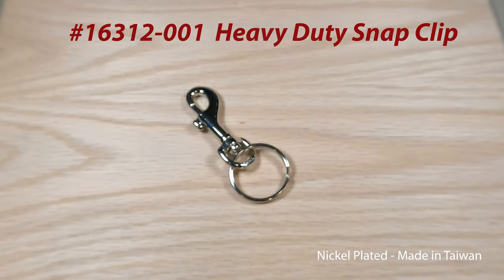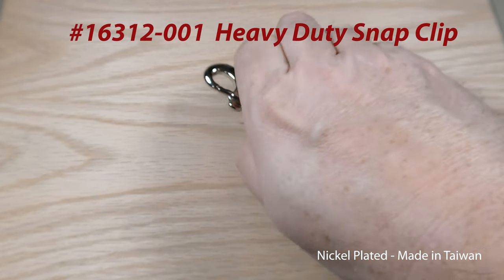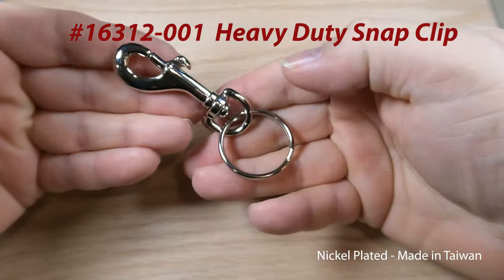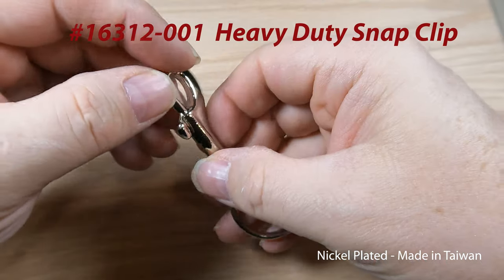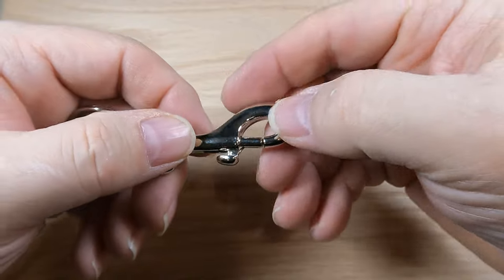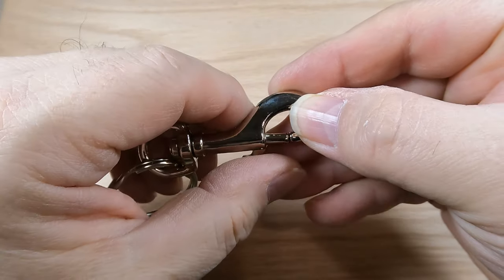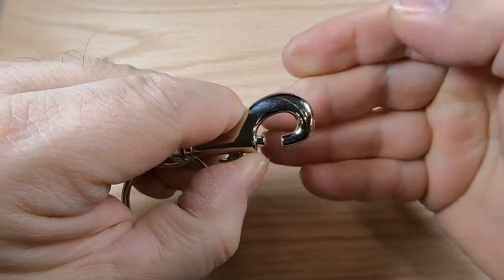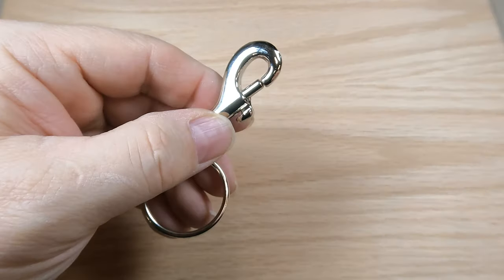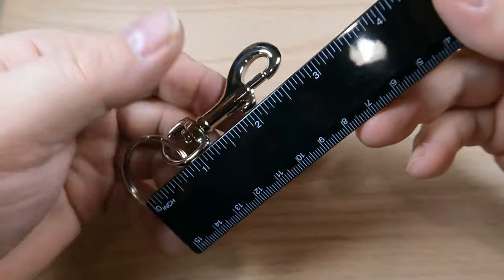Today we're going to be taking a look at our item number 163, the heavy-duty small snap clip keyring, nickel plated. This is a swivel snap — you can clip onto your pants or your purse, pretty much anything you need to clip it onto. Some people call it a dog snap. It's heavy-duty construction, made in Taiwan, not made in China. It's got a very good sturdy spring that holds up really well.